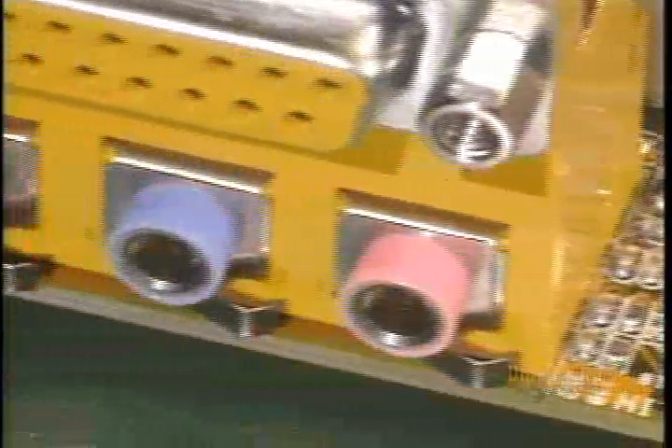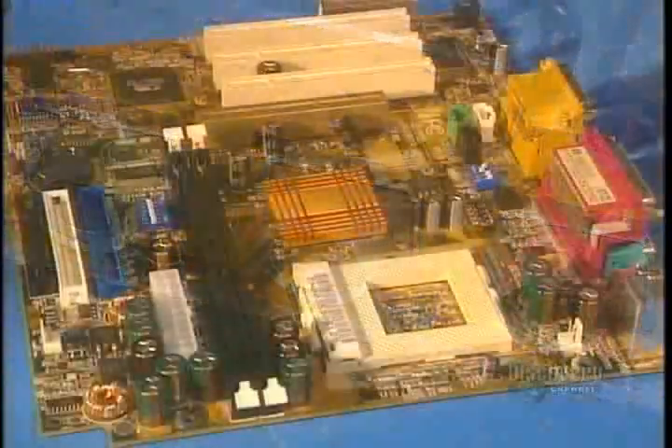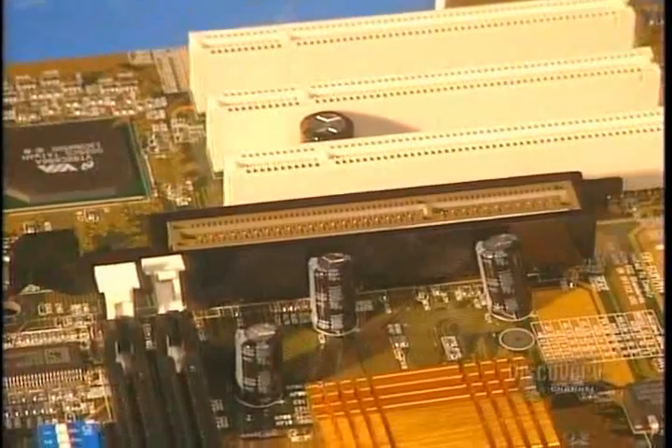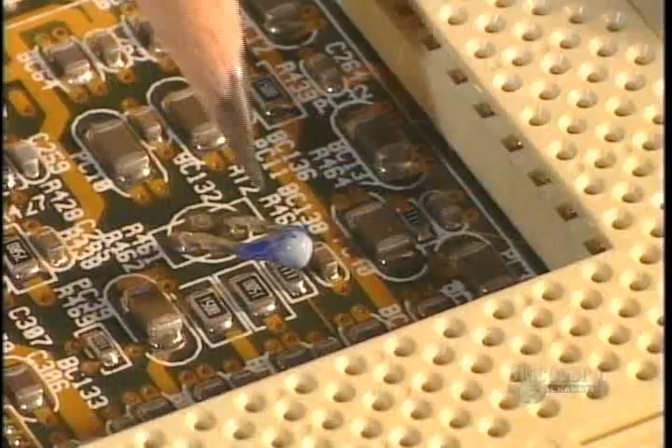These connections, in sequence, are the audio input, its output, and the microphone port. This AGP retaining ring secures the video card during transport.